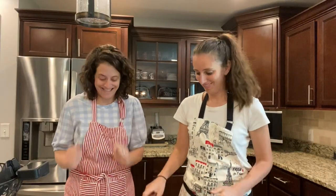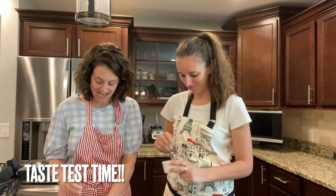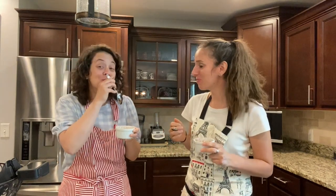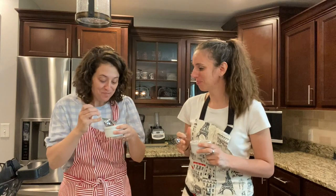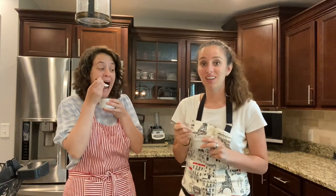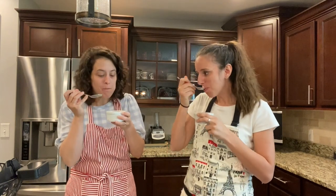Now comes my favorite part — it's taste test time! Oh my gosh. And it's gluten free! I'm so sad for you all that you're not eating this right now — that means you just need to make it. It's so good. Thanks for tuning in to another episode of Baking with Lexi. Bye!